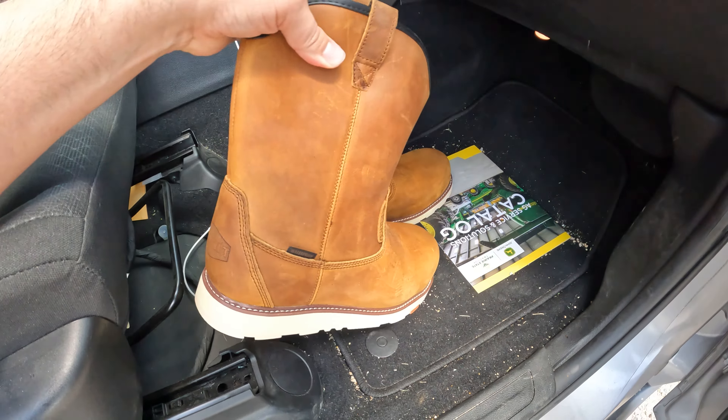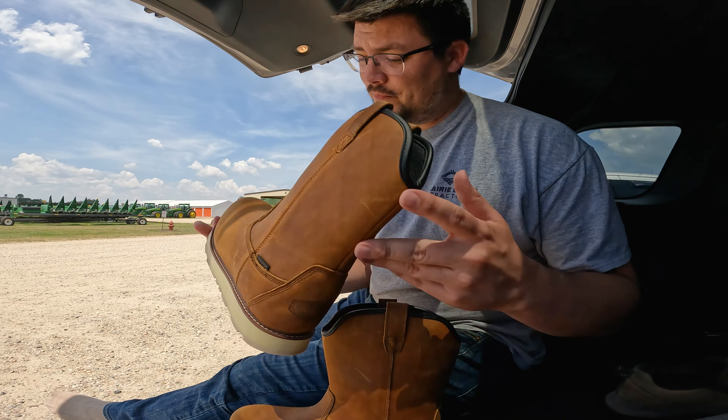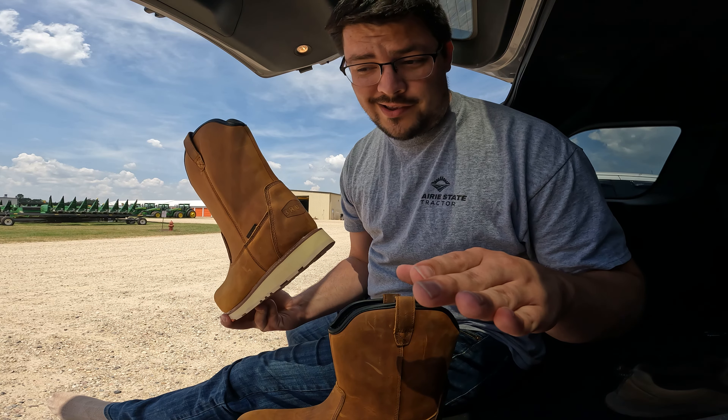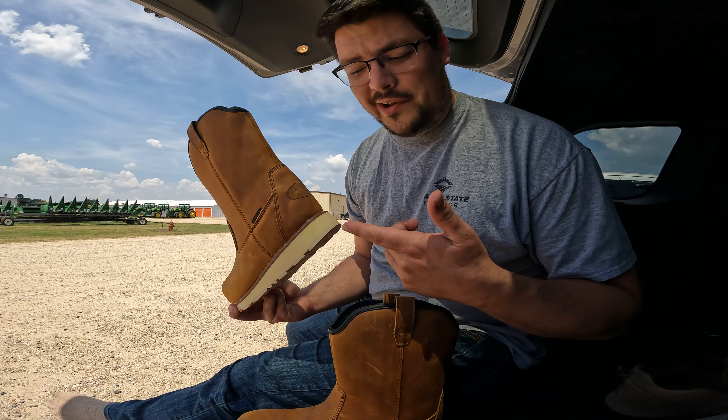This feels like a Brunt kind of day. I've got to give Brunt a major shout out for sending these boots to me. I know I'm not really a real farmer, but this is kind of making me feel like one. All right, now we're ready to go.